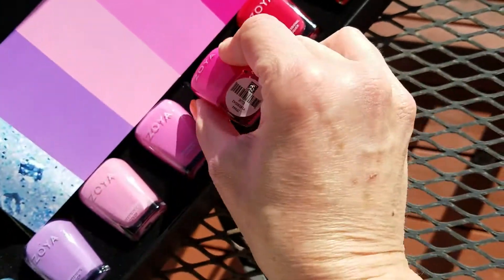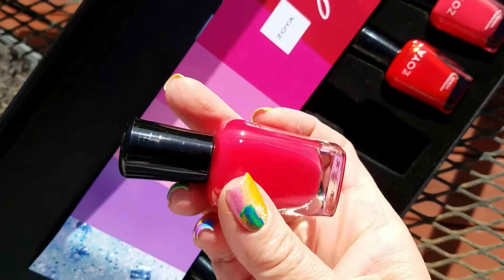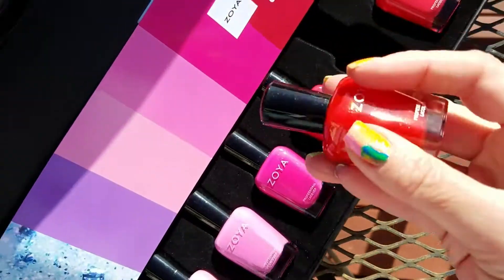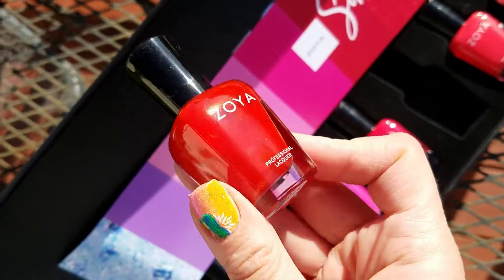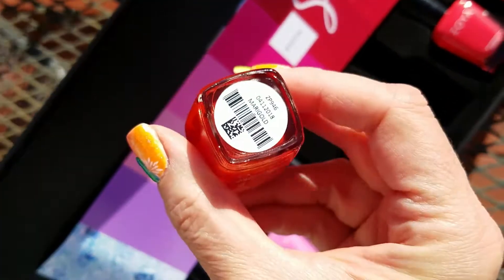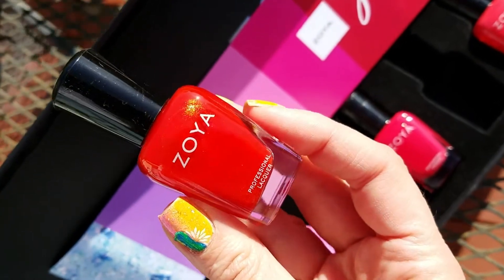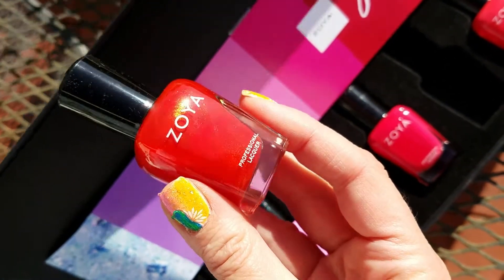We've got a couple of reds. This is Karen and this is a cherry red cream — gorgeous. And one of my very favorites in the collection — look at that with the gold shimmer — this is Marigold, and it's got a marigold kind of shimmer to it. Oh my gosh, that is just beautiful.